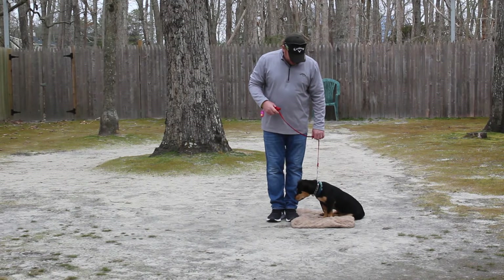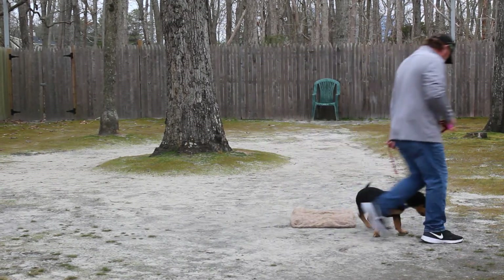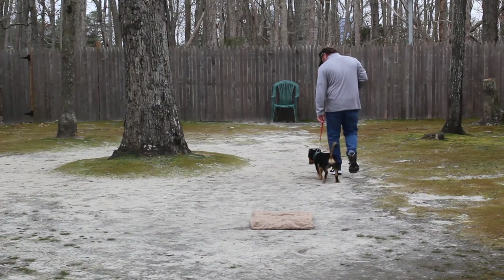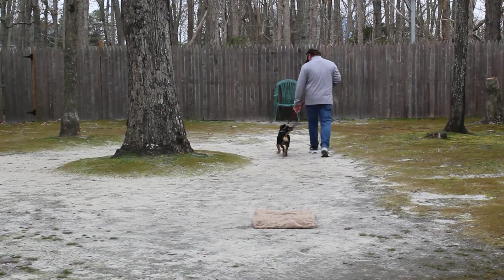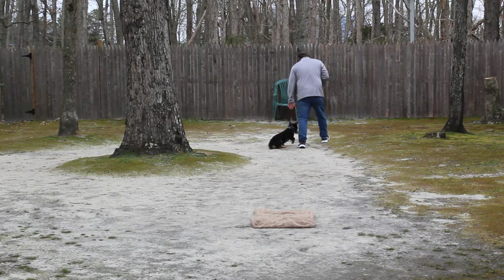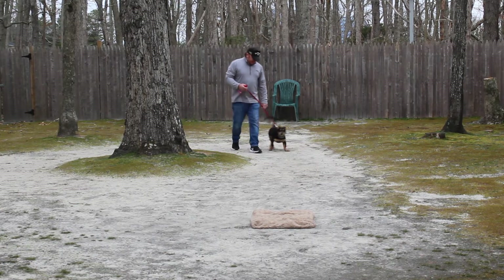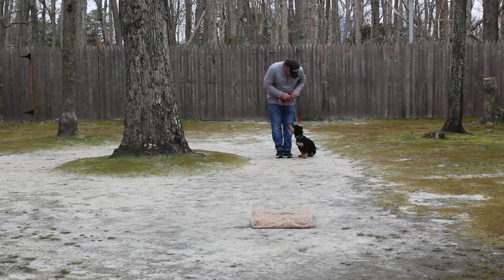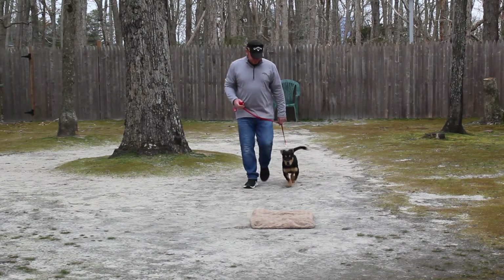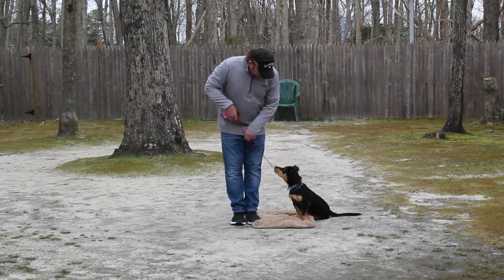Bear is sitting very nicely next to Rich's left leg. The first exercise they're going to demonstrate is heeling. The command is 'Bear, heel,' and at that point Bear has a job to do — to walk nicely next to your left leg, not forging ahead or lagging behind, keeping pace with you and making good eye contact. When he does a good job, Rich will give him a click and sometimes a little treat.